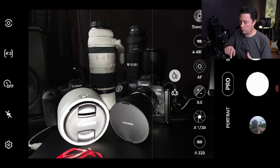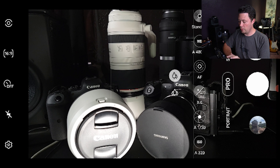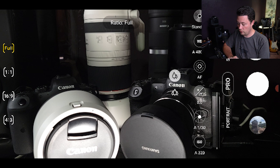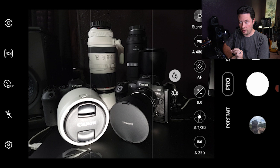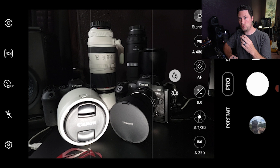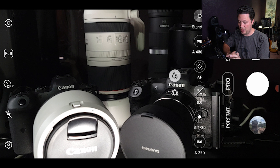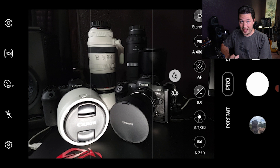Next, let's talk about aspect ratios. The first is 4:3, which is the standard and the native sensor size of the phone. You can shoot in 16:9 or 1:1, but those are just crops of the 4:3 sensor - the phone is not making the image wider, it's cropping in. For that reason I keep it in 4:3 because I want the most pixels and highest resolution possible.